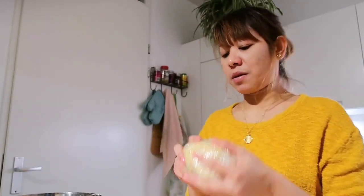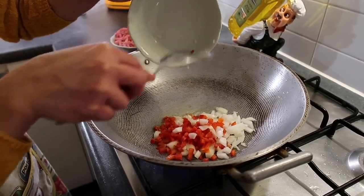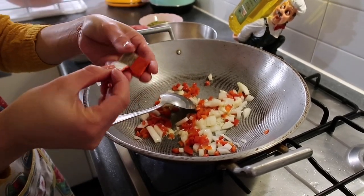After 20 minutes, take it out of the ref. While we wait, the potato and carrots still need to cook, so let's start with the empanada filling. Sauté the garlic, onion, and bell pepper, then add the beef.